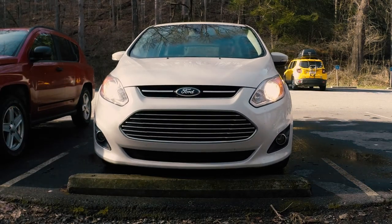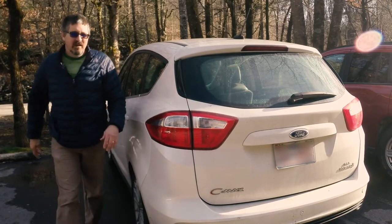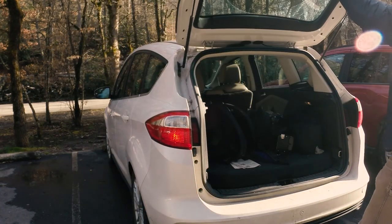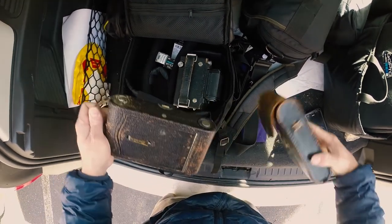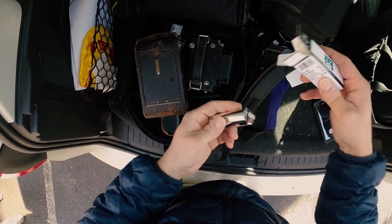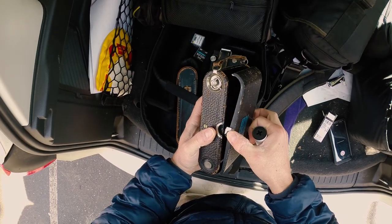After several weeks of rain, snow, and cold, it was nice to finally have a sunny day. I'll be shooting Ilford's FP4 Plus, which is a 125 speed film. Since I was going to be shooting long exposures, I figured the speed really wasn't that critical.